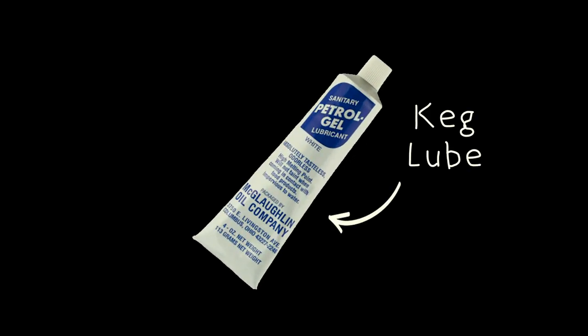Lastly, keg lube is your friend — this is food-safe, petroleum jelly-type stuff that seals the lids and other areas where you might lose gas. Thanks for watching.